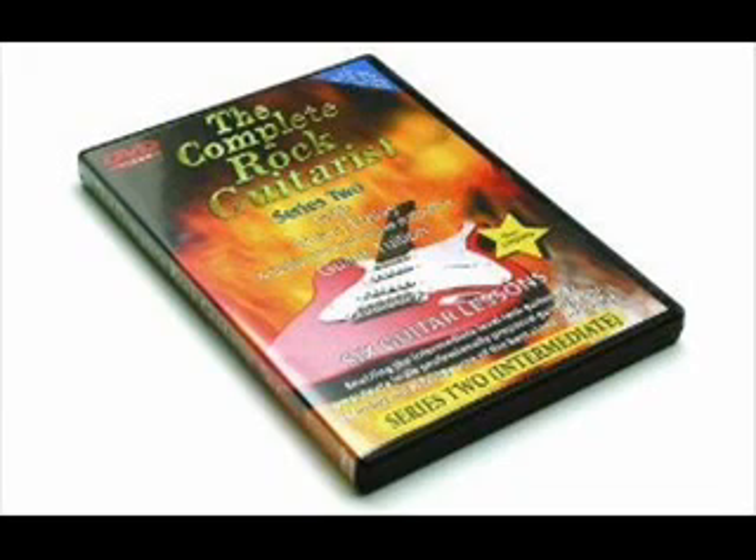Hello, I'm Peter Fingray, and I'd like to welcome you to my Complete Rock Guitarist Series 2.